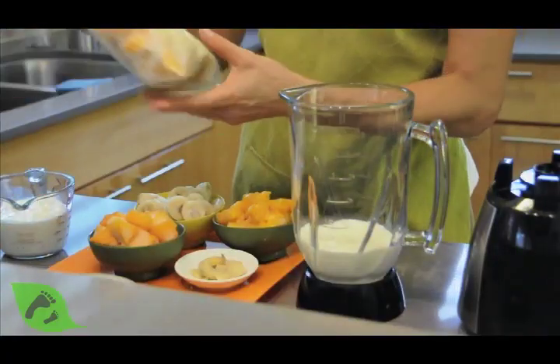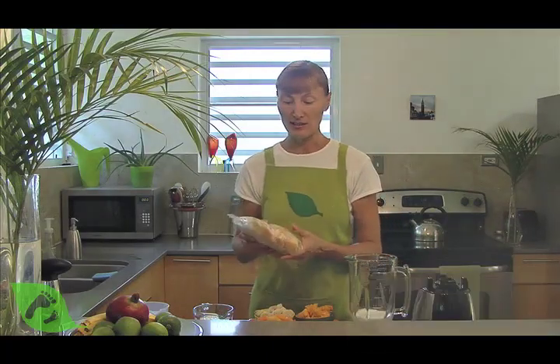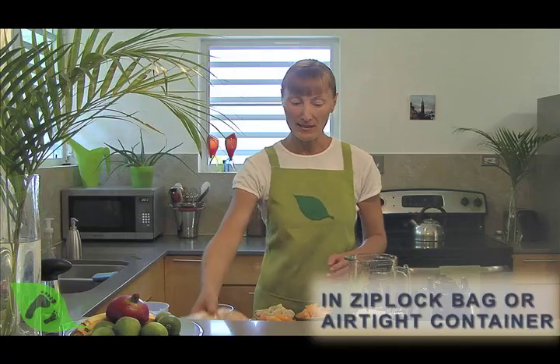What you need to do is have your fruit frozen either a couple hours ahead, or you can have it stored in your freezer for whenever you need it. You can do it either in Ziploc bags or airtight containers, which I prefer.